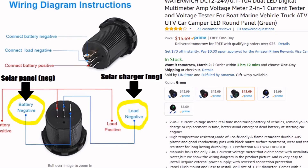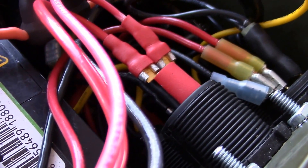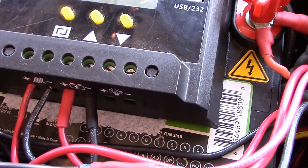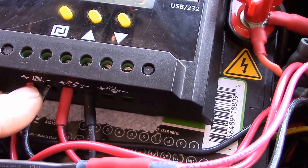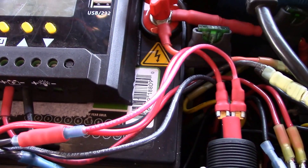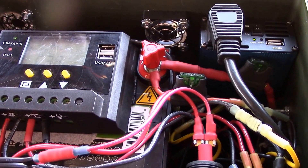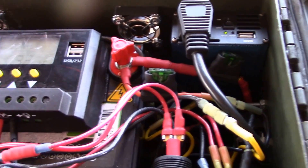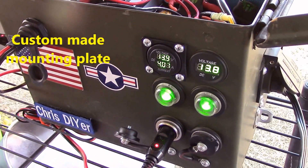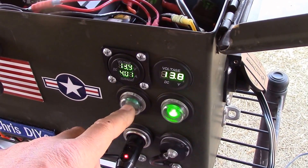On the right, 'solar charger neg' goes on that terminal, and then the two reds are paralleled over — so essentially it's just a straight-through type thing. I've used 12 AWG wire, tinned the ends for the solar charger. The volt and amp meter is now where the fan was, and this button here turns off the fan.